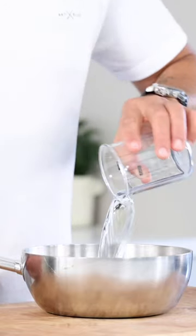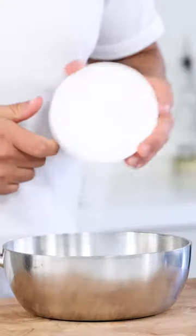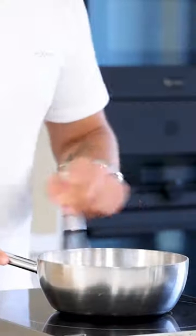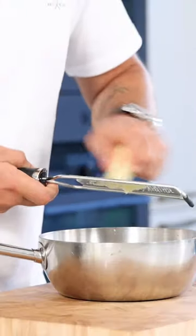Pour 110 grams of water into a saucepan together with 10 grams of sugar and 12 grams of rice flour. While stirring, bring this to a boil. Then grate one onion,